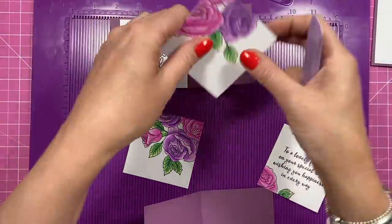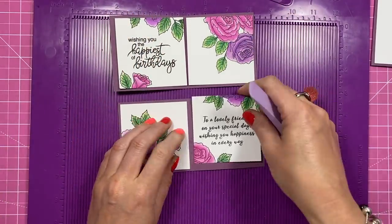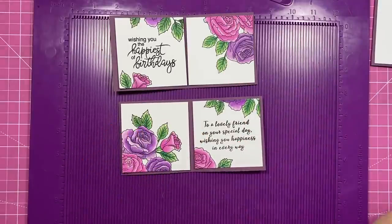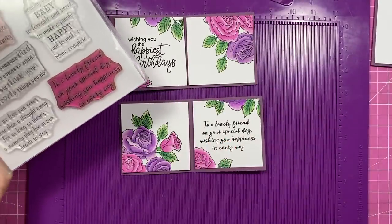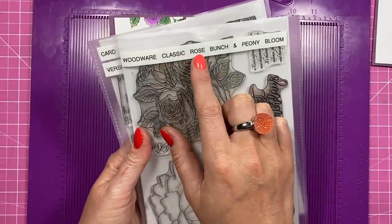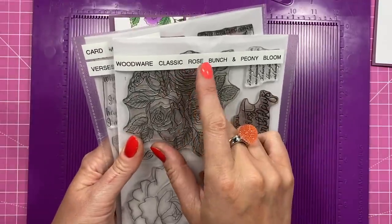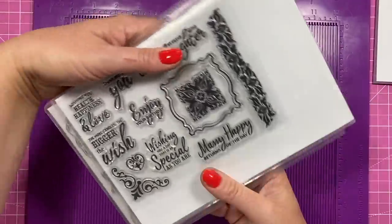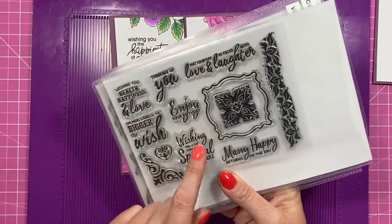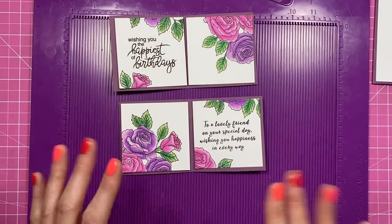I'm going to have one stamp at the top and one at the bottom on each side. The stamps I've used are from Card Making Magic — 'To a Lovely Friend on Your Special Day.' The floral stamp set is the Woodware Classic Rose Bunch — this is the Peony Bloom — there are two separate sets in this wallet, but it's the Classic Rose Bunch I've used. For the front, 'May Your Day Be Filled with Love and Laughter' is from a set that was free with a magazine many years ago. If anybody remembers that one, let me know.